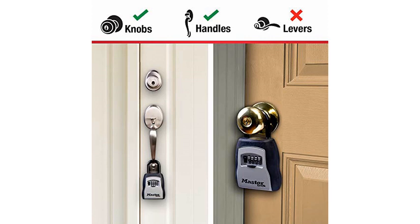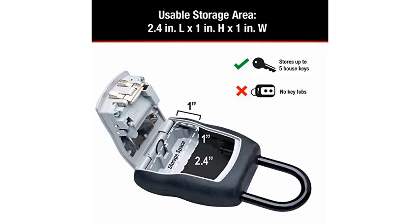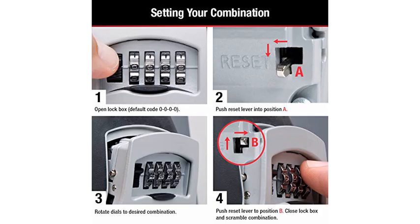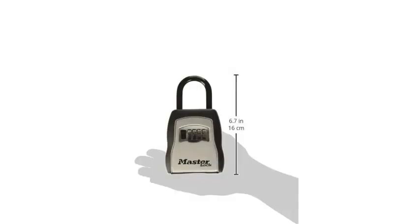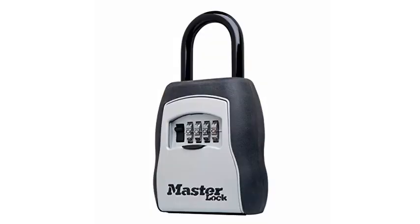I bought this lock box the next day. In this day and age, it's too risky to hide a spare key outside your front door. We've all seen the movies and TV shows where people have spare keys under the doormat, on top of the doorframe, under a rock in the garden or inside a fake rock in the garden. Why go through the trouble of hiding it in a non-secure spot when you can place it in plain view inside a combination lockbox that only you know the combination to?